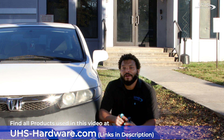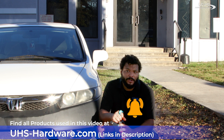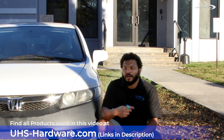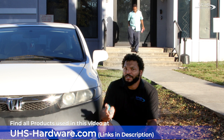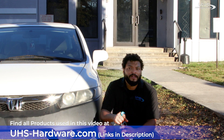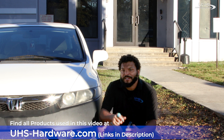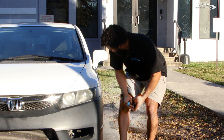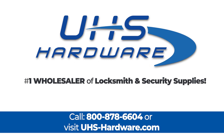Make sure you like this video and subscribe to our channel. There's also the bell icon down below — go ahead and click that to make sure you know every time a new video comes out. Leave a comment below with any questions. We want to hear from you. Check out everything at our website and Facebook. We are, as always, happy that you came by. Thank you once again — we'll catch you next time. Have a good one. We're UHS Hardware, the number one wholesaler of locksmith and security supplies.